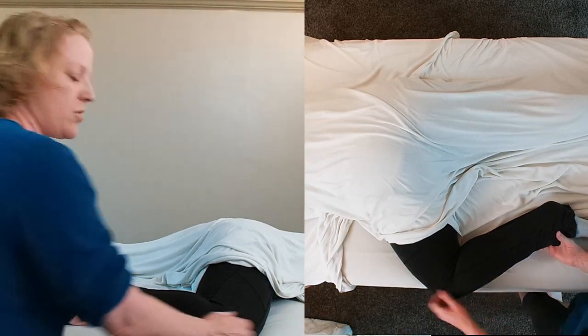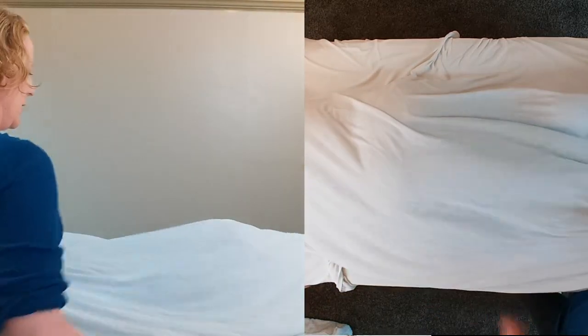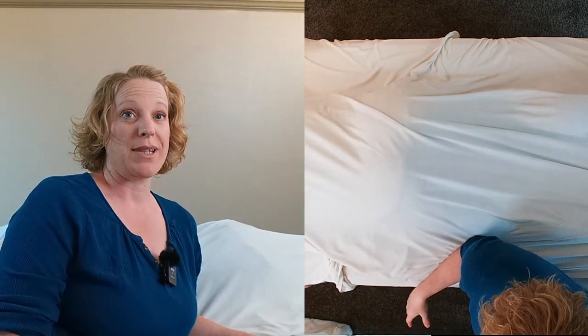And then to get them out of it, you just lift and pull back and recover them. So give that one a try — the frog position.